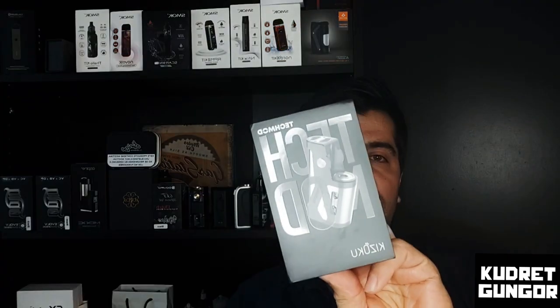Hello, welcome to my channel. I'm Kudrit. Today we have a tech mod from Kizaku. They sent it to me as a gift — thank you very much. You can look at their gifts on the website; they have a lot of stuff at really nice prices.